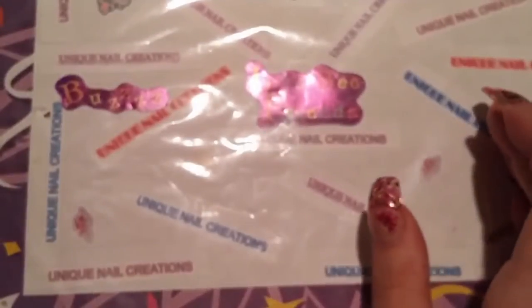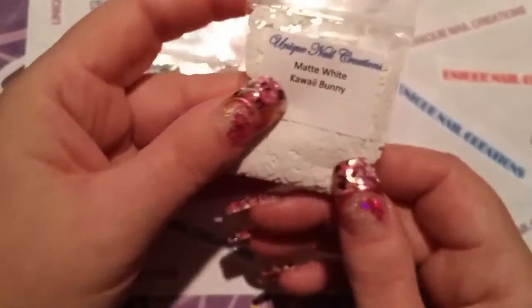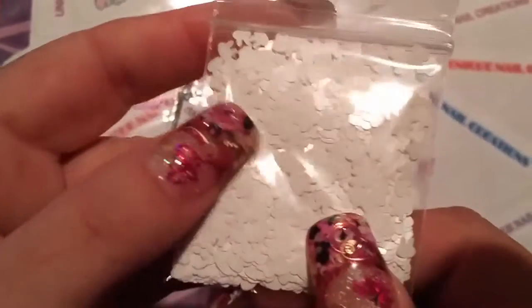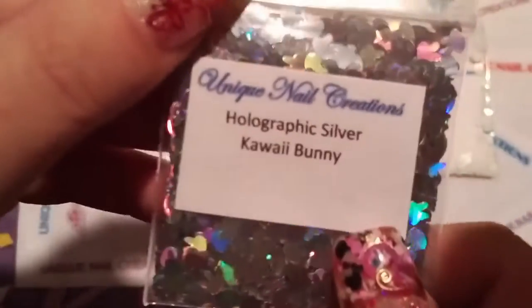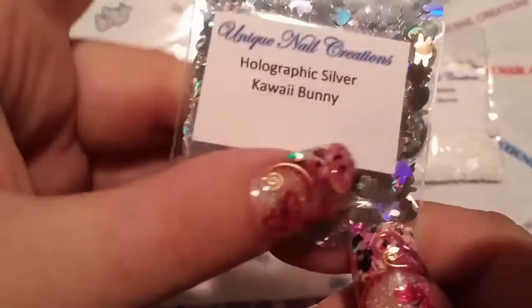The last two things I have here are the kawaii bunny heads. I just got them in two colors for now — this is like a matte white, and then this is a holographic silver. Those are really cute.